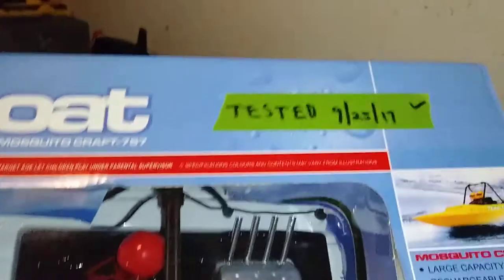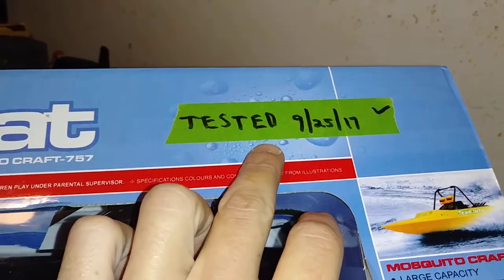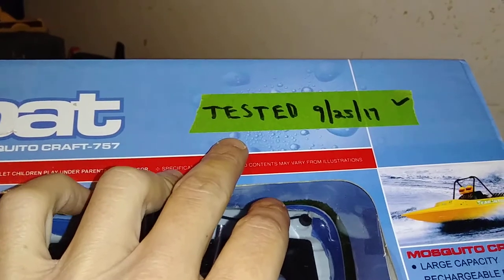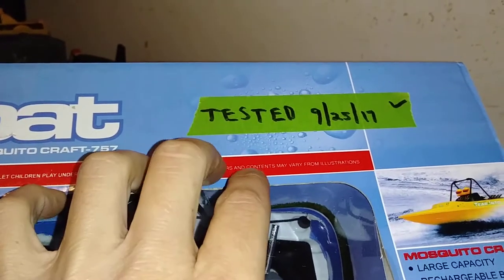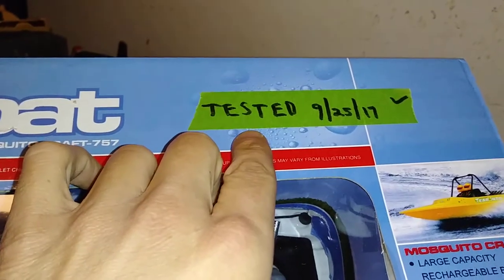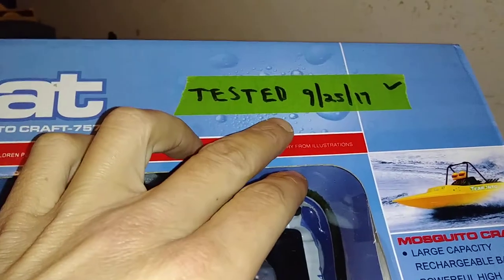I purchased this off the internet - eBay specifically. There were several different sites selling these boats. I paid a little bit more than the average cost, but definitely less than $100. This was one of the only sellers that actually tests their stuff. The gentleman selling this tested it on September 25th, 2017, and today is October 6th, 2017.